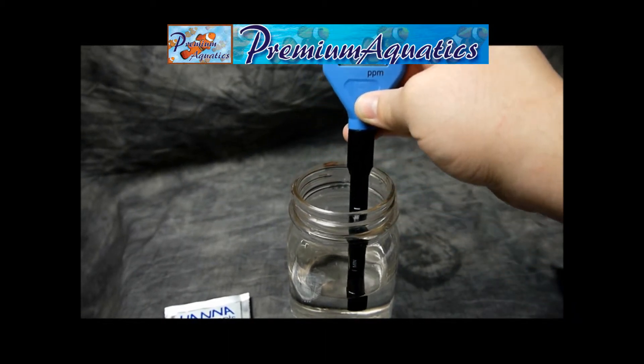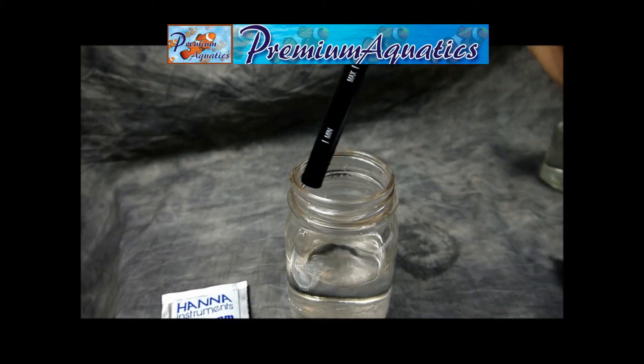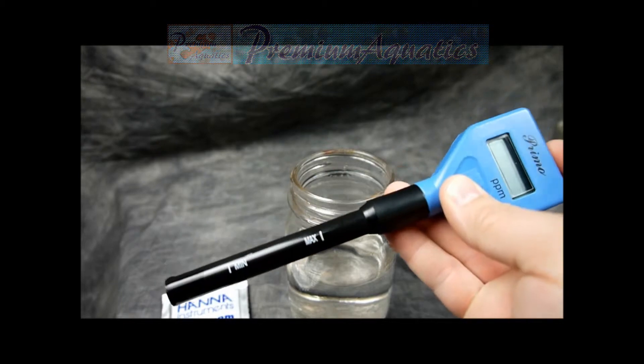And that's all there is to it. You can turn your unit off, or it'll automatically shut off after five minutes to save the battery. Dry it off, make sure it's good to go, and store it for the next use.